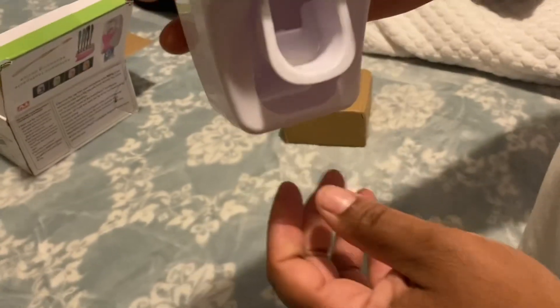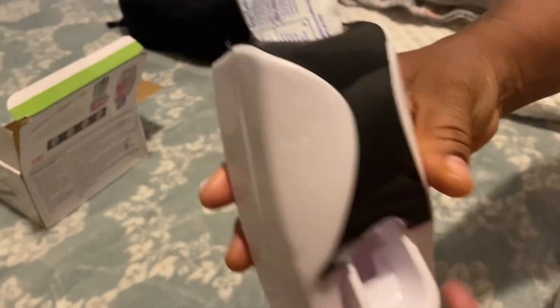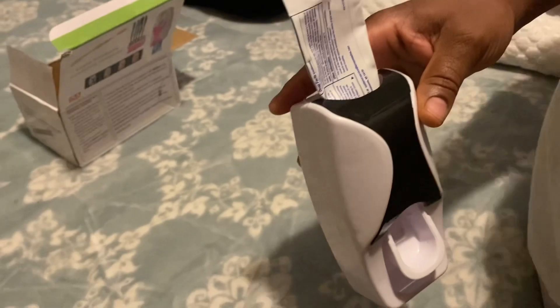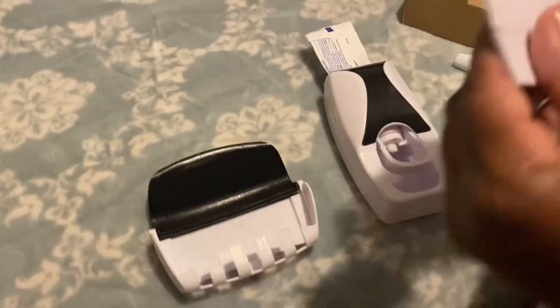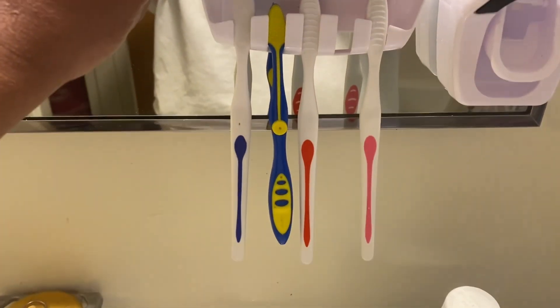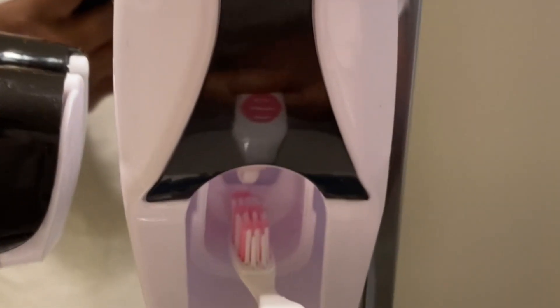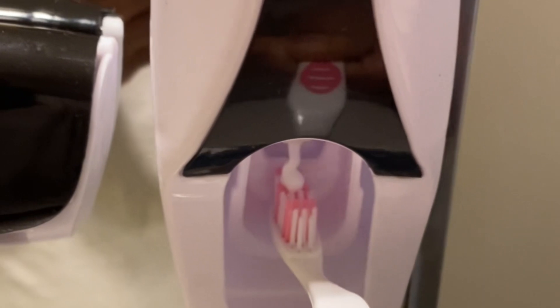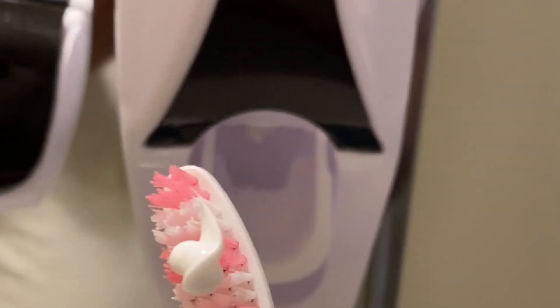The toothpaste already came out. So you put your toothbrush right here and push it back, and then the toothpaste comes out. I'll do a demonstration once I hook this up on the wall. We basically keep our toothbrush in a little container — my nephew has a little toothbrush over here. You do have to push it with a little force, and that's how much you get on there. It comes out pretty good.